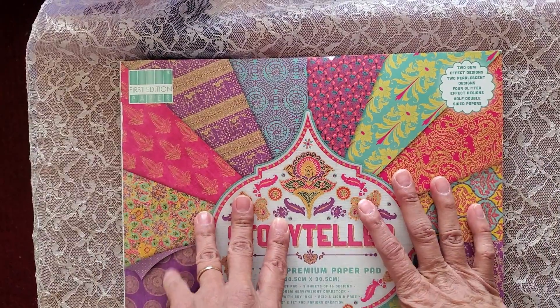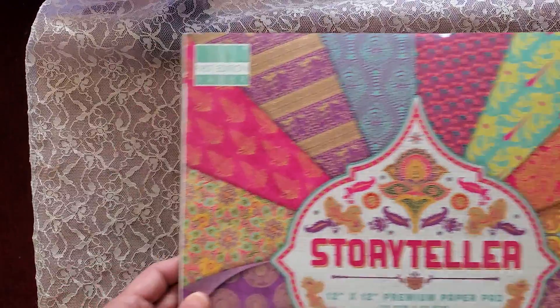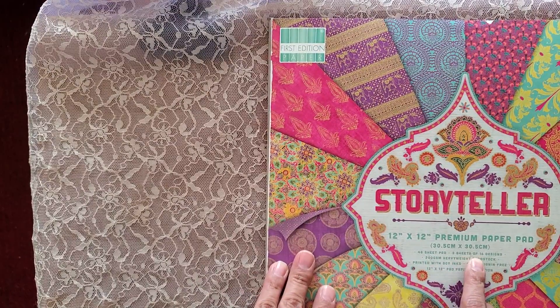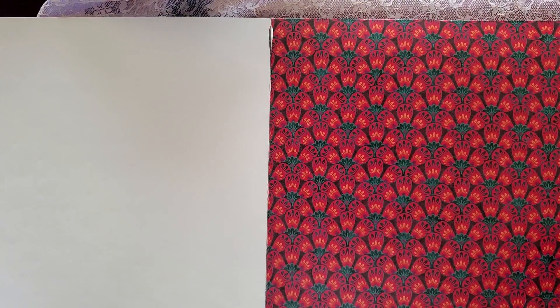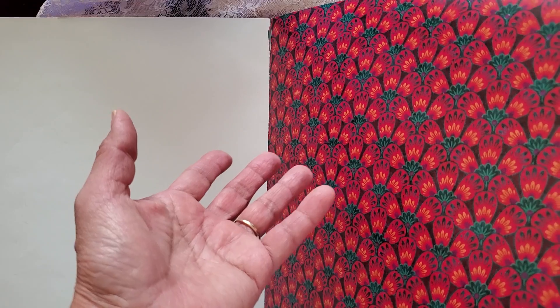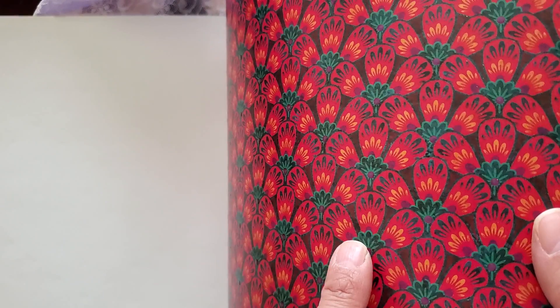And then this paper pad — it's called Storyteller 12 by 12, and there's 48 sheets — three sheets of 16 designs in there. Everything is brighter on camera than it actually is on the paper. It's more muted colors.